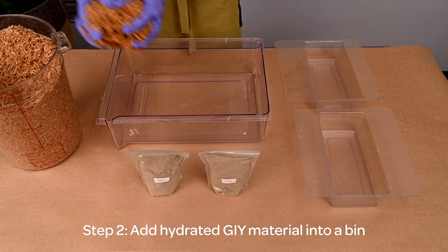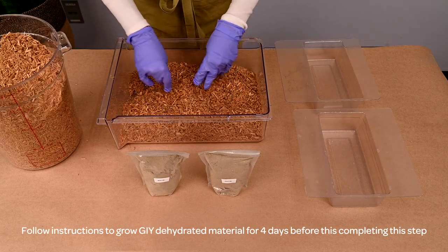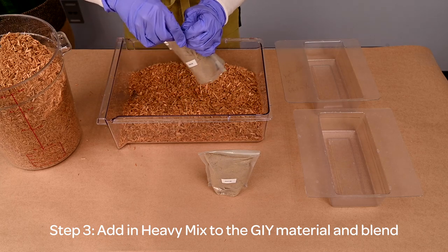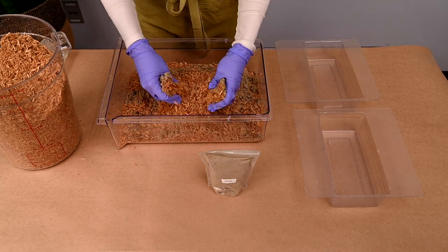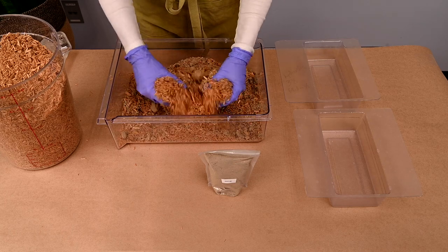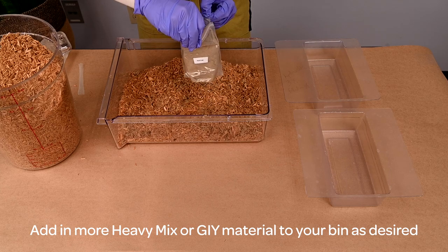Step two: add hydrated GI material into a bin and break up any clumps. Step three: add in heavy mix to the GI material and blend. Add more heavy mix or GI material to get the ratio you desire.